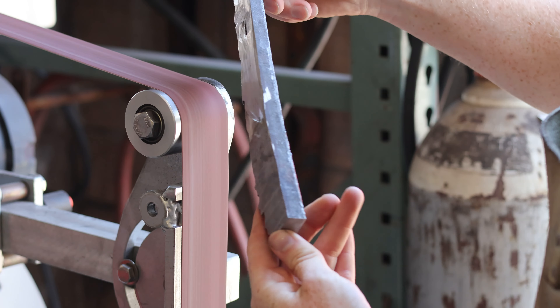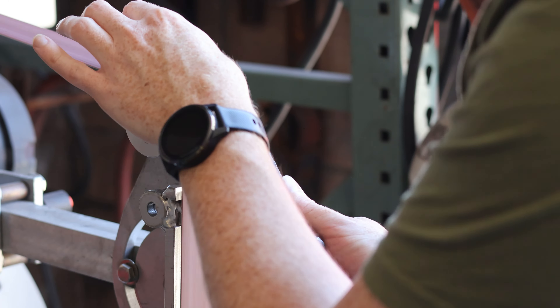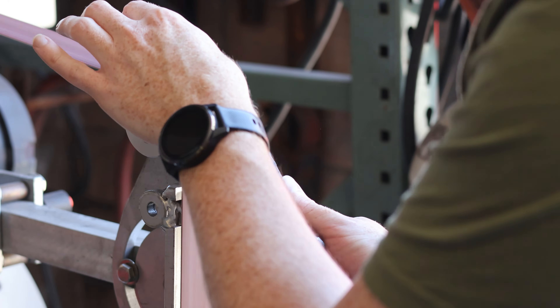Side note — I hope it's now apparent why a standard hacksaw wouldn't quite work here, because I can't cut any further. I've now got this piece of steel ground to a decent enough finish to start forging on. There were a couple of spots where the blade wandered while cutting that would have caused cold shuts and cracking later on, so I ground those out along with most of the high spots on this plasma-cut edge, just to minimize any potential cracks that could grow in the forging process.